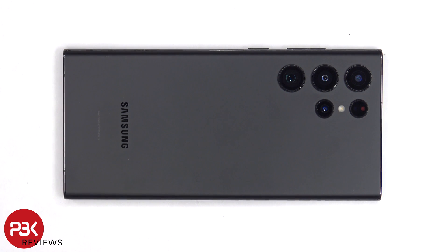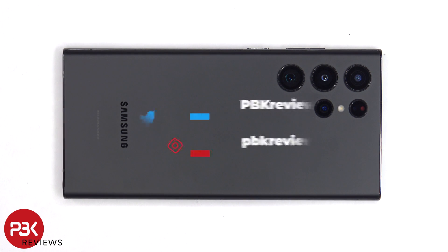In this video we'll be taking a look at the Samsung Galaxy S22 Ultra and we'll see if I'll be able to upgrade the cooling and in return make it run smoother and faster.